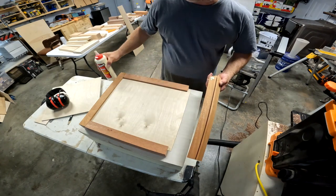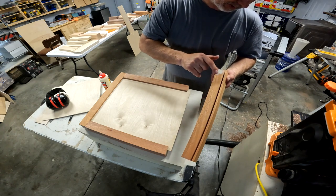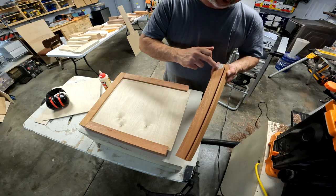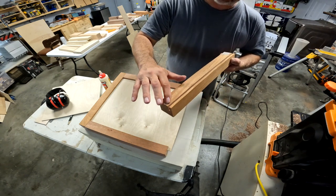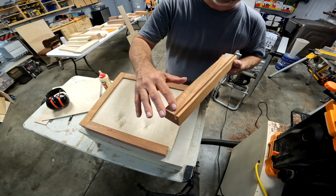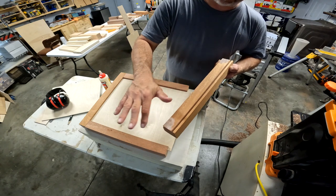Just glue at the contact point — don't over glue it. Avoid the groove; get right up to it, not in it, on both sides. We're going to use the back for more support than this side and the front. So we do want to glue it, we just don't want to over glue.